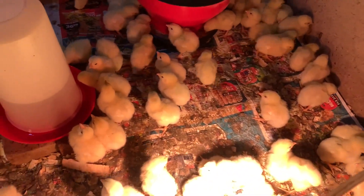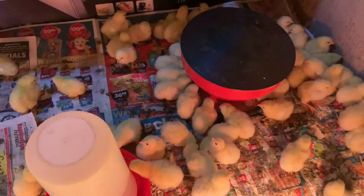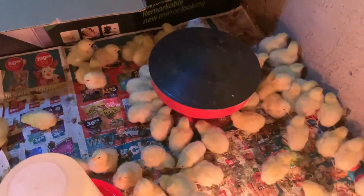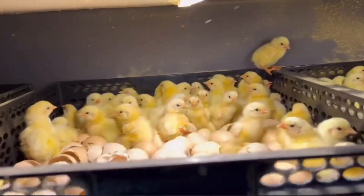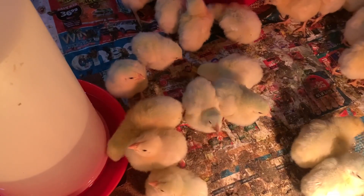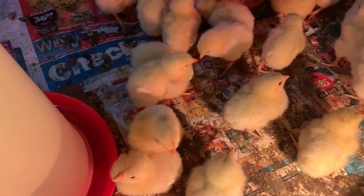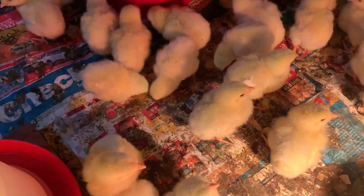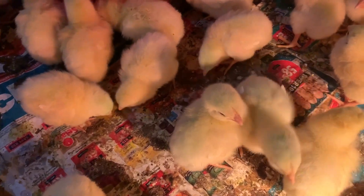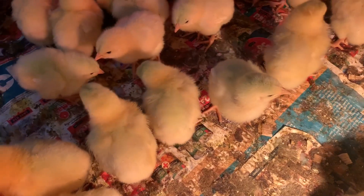How the hatchery vaccinates their chickens is totally different from how we do our vaccine inside our chicken houses. How we administer the vaccine in our houses is that we mix the vaccine doses inside our water. With the hatcheries, what they do is use a spray to actually spray their chicks. Once the chicks come out of the incubator, they put them in chicken trays and then apply the vaccine by spray from there.